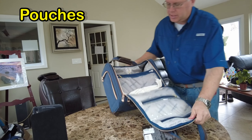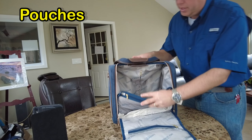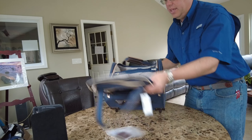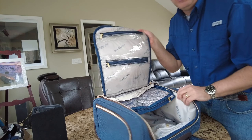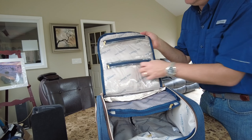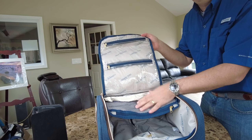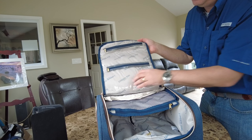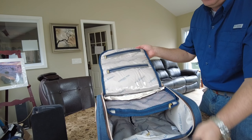The inside of the carry-on is what you would expect. There's a nice little pouch where you can put stuff, and London Fog has done a good job by putting two other pouches on top, so you have access to three pouches. You can put your toiletries in, some other little supplies, and then what you're taking along.